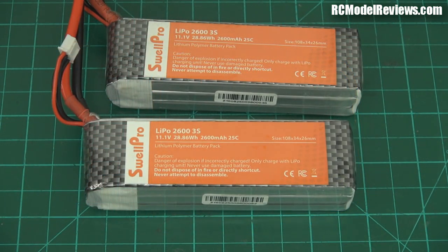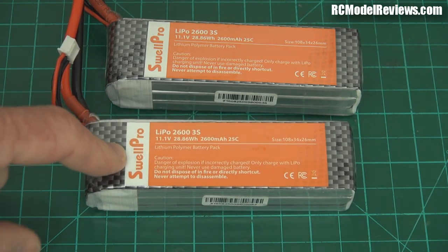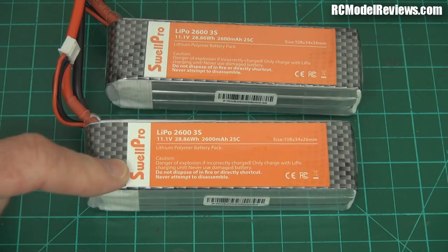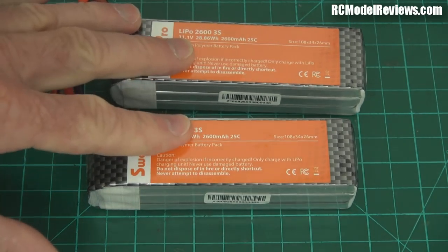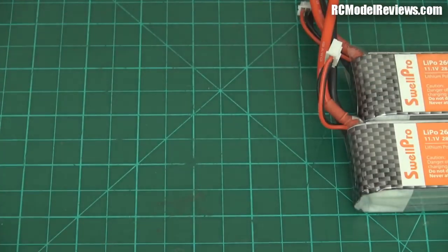They provide two batteries and surprisingly they're 2,600mAh three-cell packs. 2,600 is awfully big for a mini quad, and you'd think that would compromise performance. But with 2205 motors you're probably going to get heaps of performance anyway, and these will give you a pretty good flight time. The fact you get two is great — one is never enough. You're not going to get much flying time with just one battery, even at 2,600mAh.